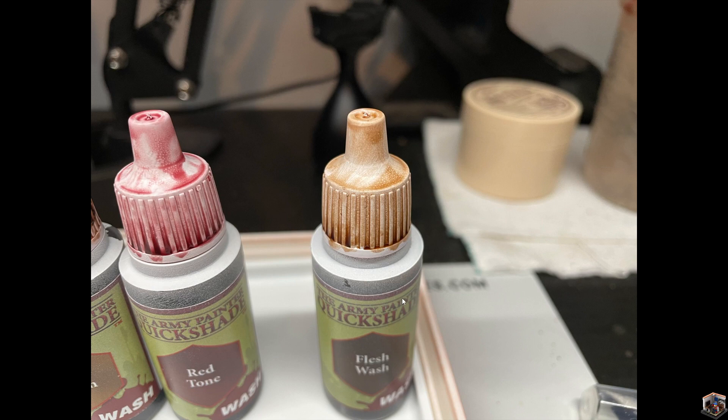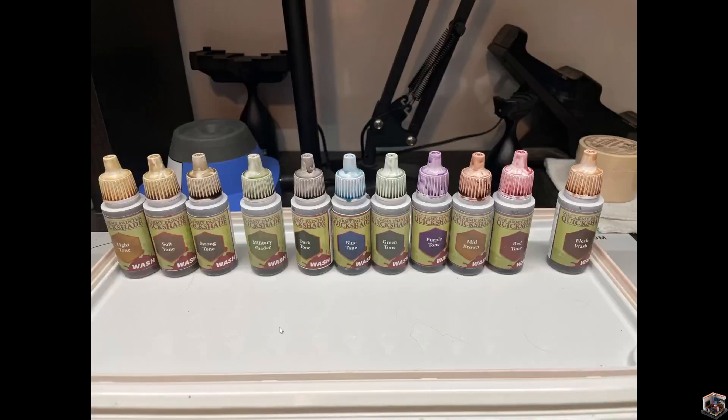And the last one is the flesh wash. It's fine, nothing too crazy. It would obviously go with flesh colored tones for speed painting. You could also use it as something between a light tone and a soft tone — it's a little more reddish-brown than the soft tone — so it works on leathers and flesh.